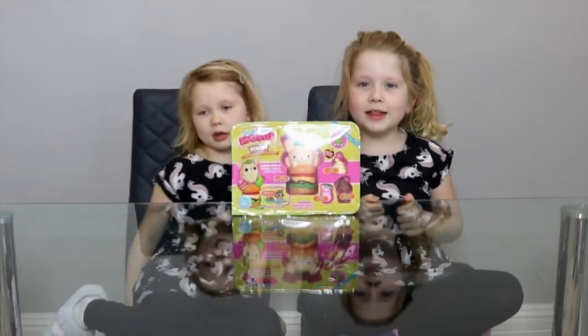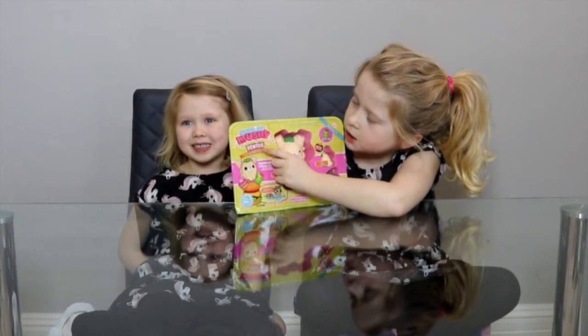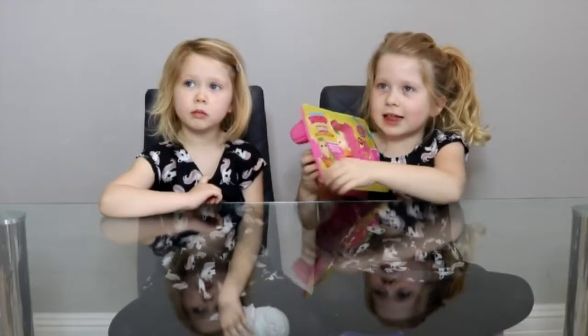Hello guys, today we're opening a Squishy Mishy bentos. So let's open it!